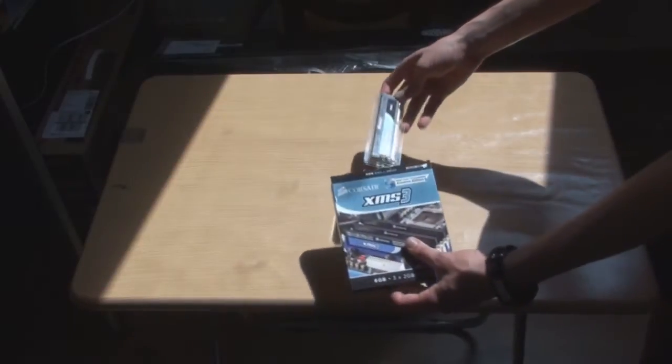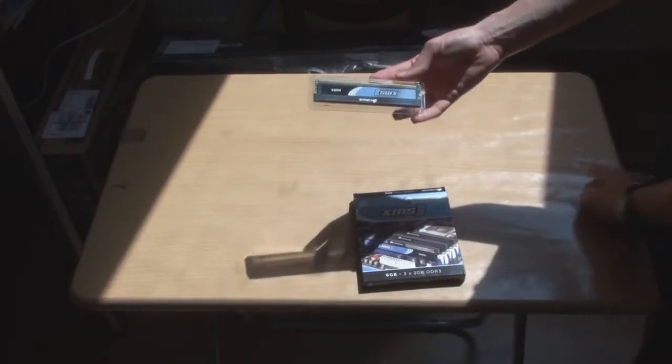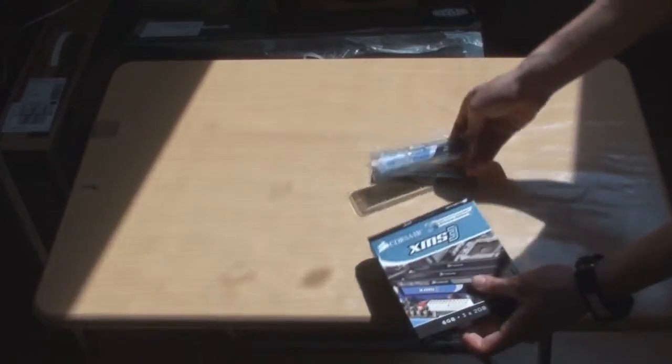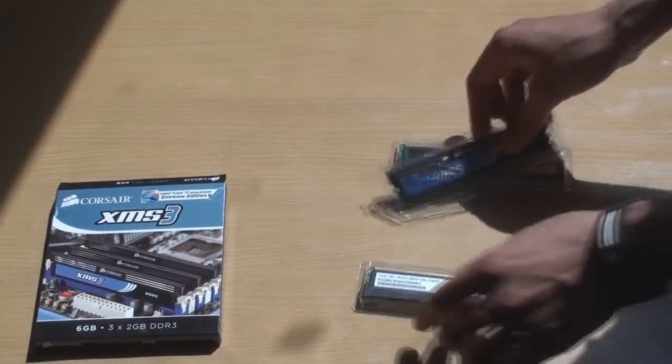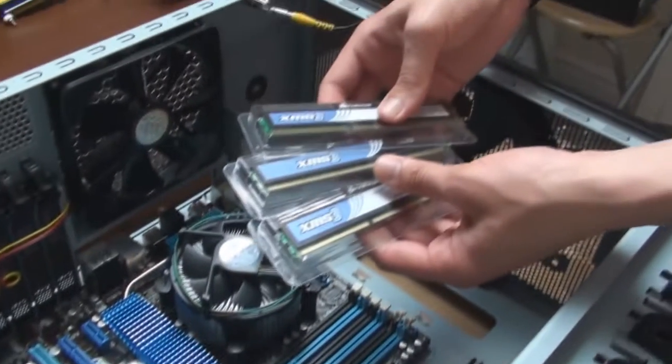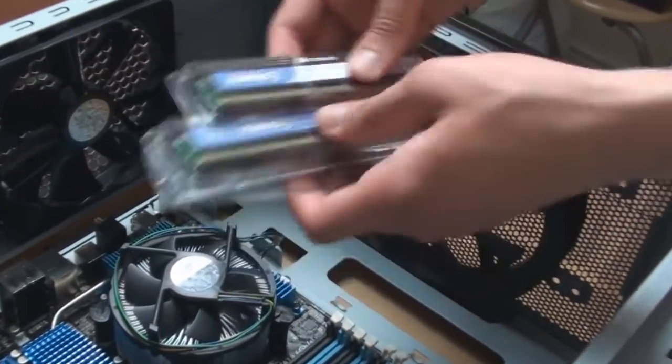It's simple, really. It just comes in its separate pieces. I'll just remove all three — it's three times two, which obviously adds up to six. And that's all there is. So now let's install it into the PC. I'm going to unpack these six gigabytes of RAM. So let's go.